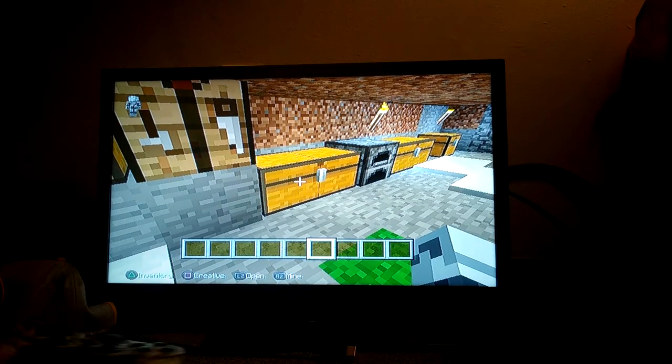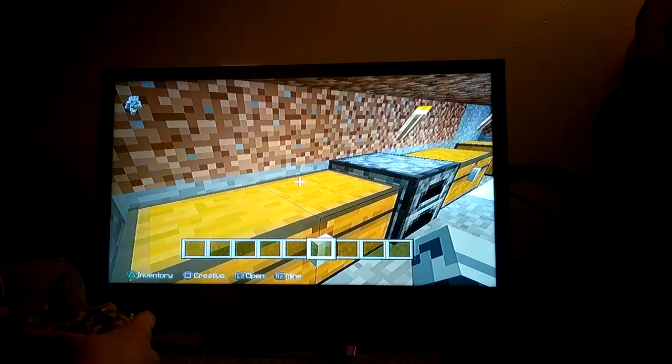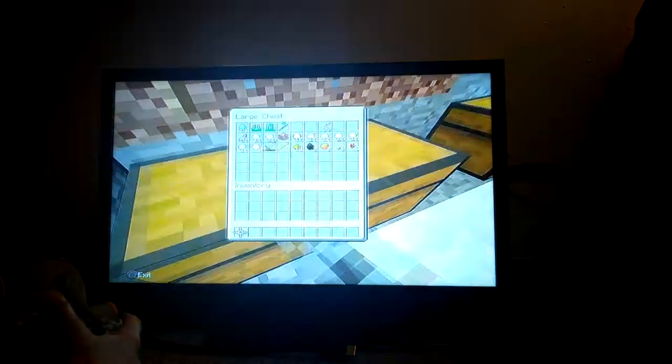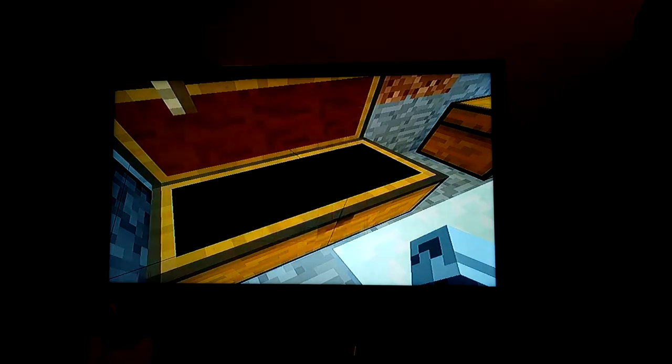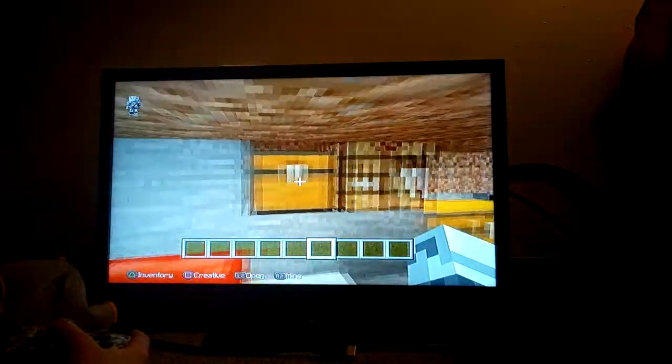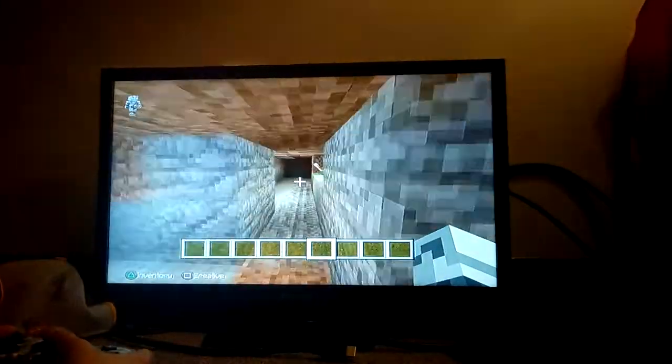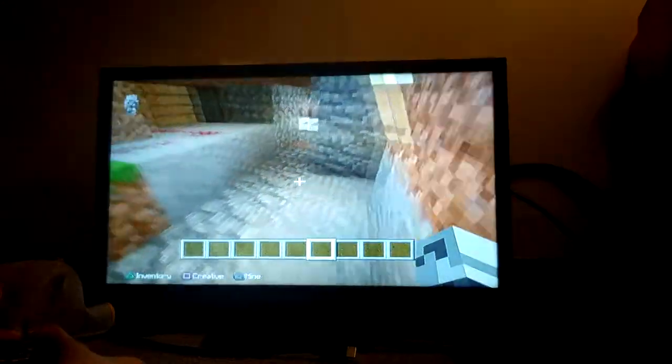So I'm gonna give you a tour. This is where I keep all of my stuff — this is my gear. These are my flying wings and stuff like that. This is my door.